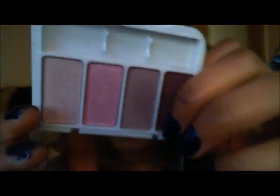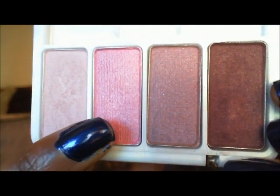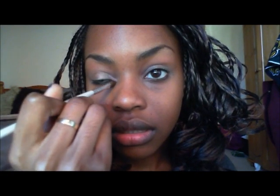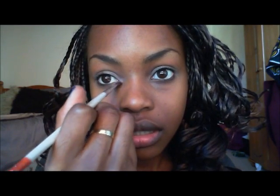Now for the eyeshadows, I'm taking the CoverGirl Vivid Greens palette. We're going to take this pink color first and put it in the inner corner, then also take it onto the lower lash line.